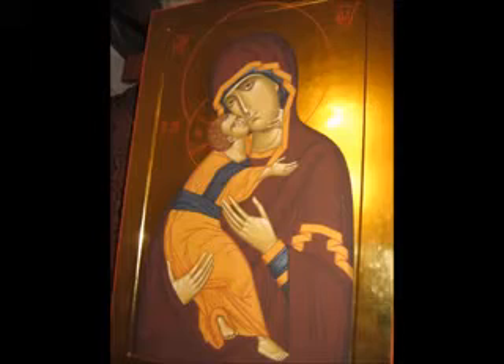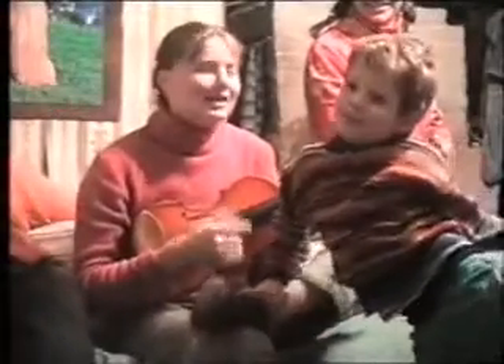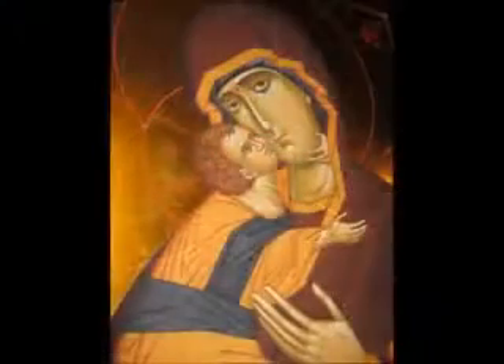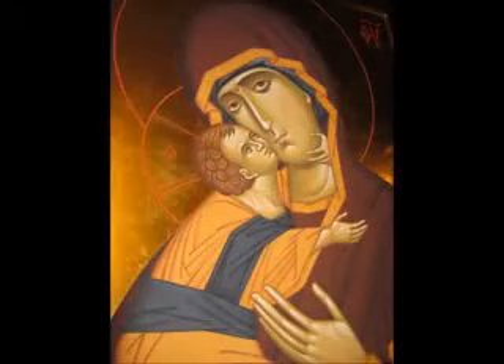This is Vladimirskaya Bozja Mater — a really big icon, like 90 by 60 centimeters. We have some holidays with my friends, you can see it. And this is the same icon just a little bit closer.